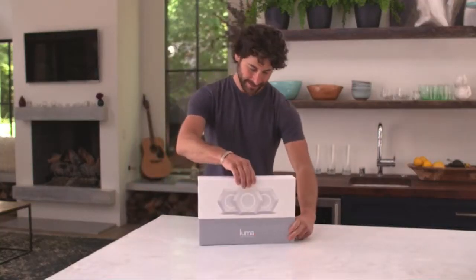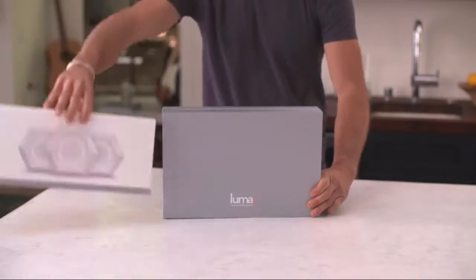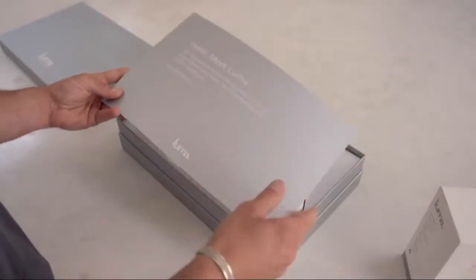Hello! Let's set up your Luma Surround Wi-Fi system. In a few minutes, your home will be filled with fast, secure Wi-Fi you'll love.